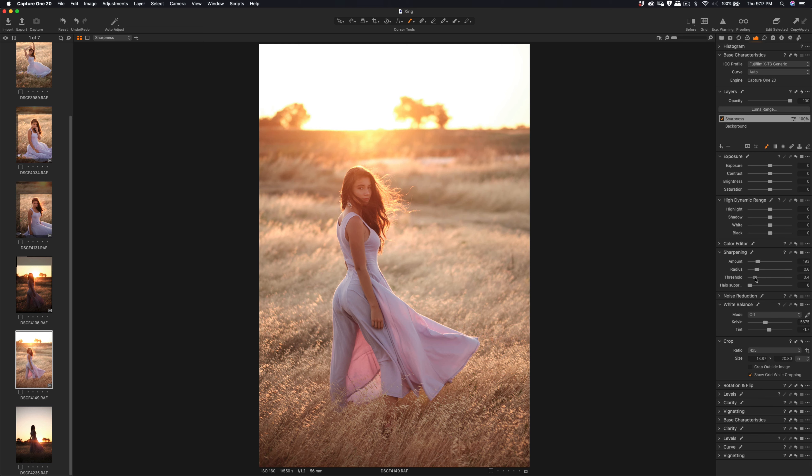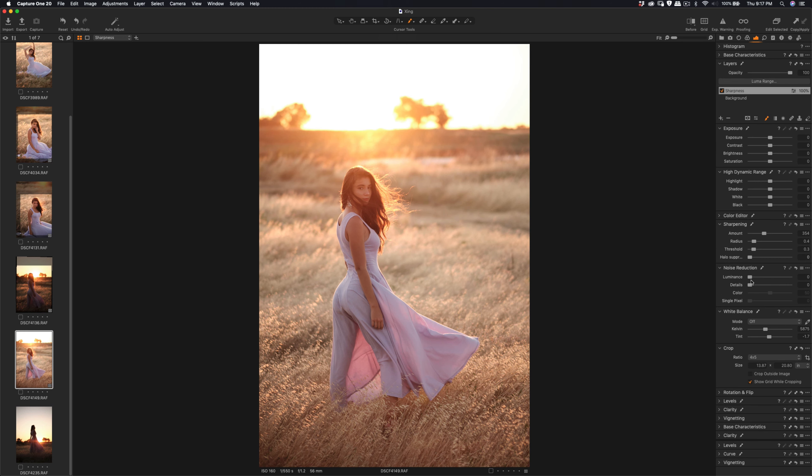Radius and threshold — right here, radius slightly reduced, and amount we can give more. The advantage is that the background remains soft and the noise reduction won't affect that area.